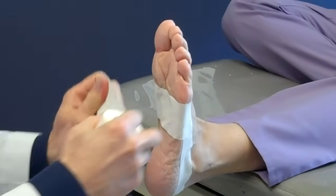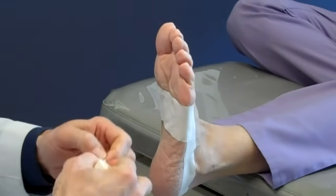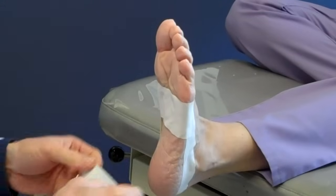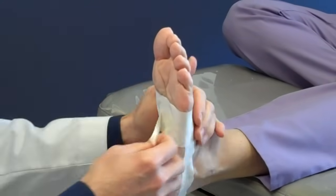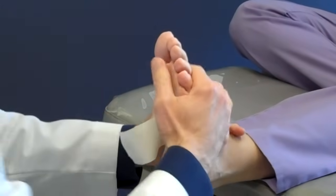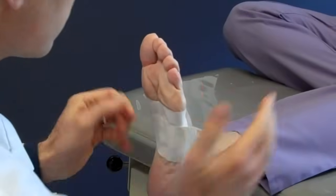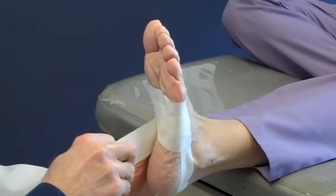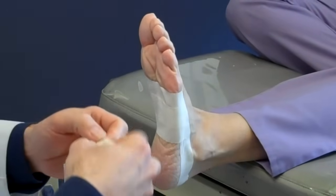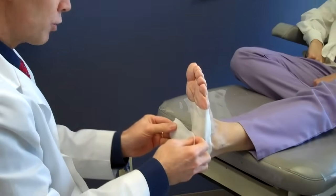Step three is the additional cross pieces, which overlap by about 50 percent. So I overlap by about half, go up on the anchor strap, and then come down across the foot to the outside and overlap again. Usually three pieces might be all you need of these cross straps.